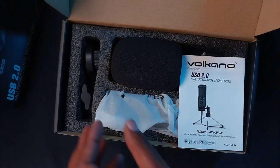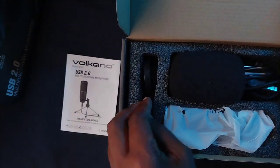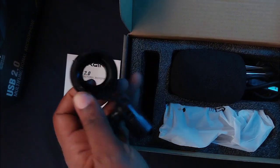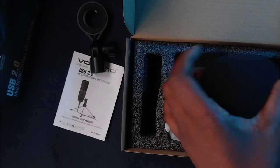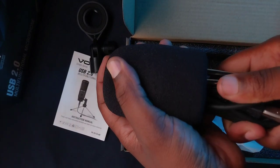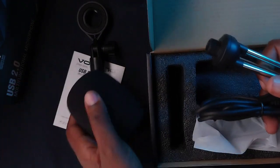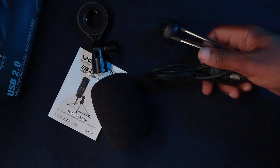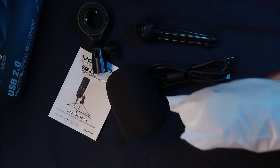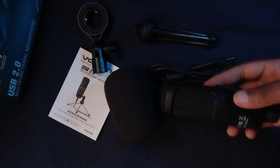Now let's unbox it and see what's inside. So you get the instruction manual, an installation ring, a foam windscreen filter, a desktop tripod, a USB cable, and the microphone itself.